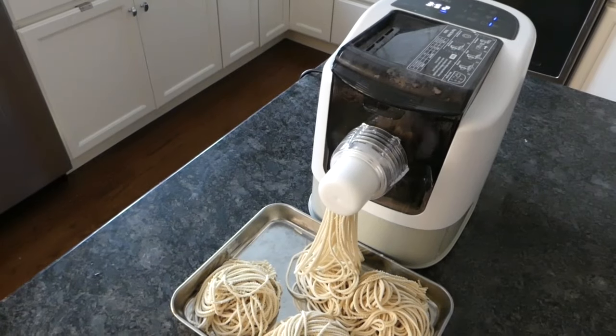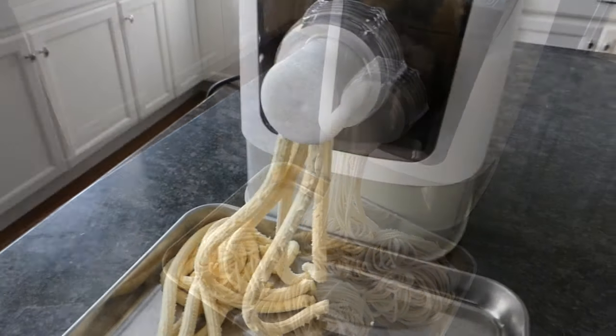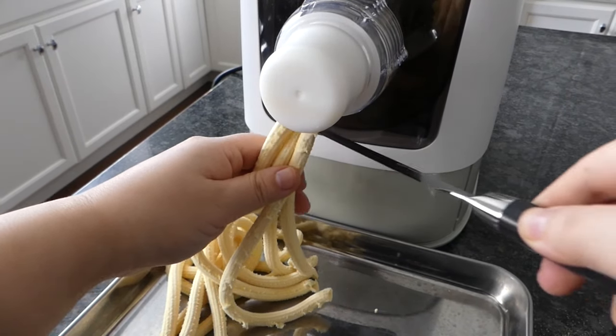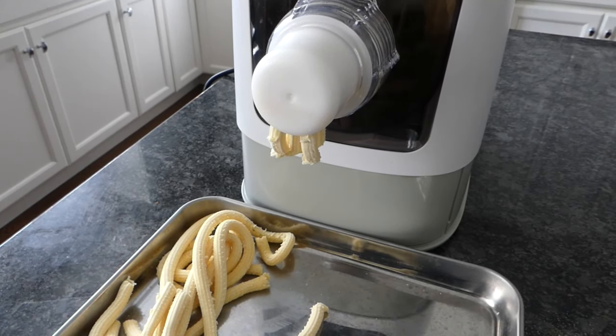I was thrilled to be sent this free Rosari model for review, as I've been curious about this type of pasta maker for a long time. I love fresh made rigatoni from restaurants but didn't want to commit to potentially another kitchen gadget I use once and never use again. I want to give you as balanced an opinion as possible.